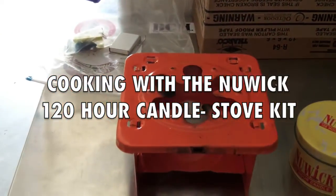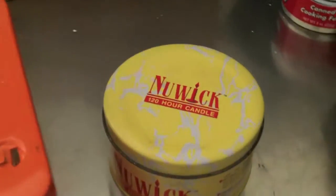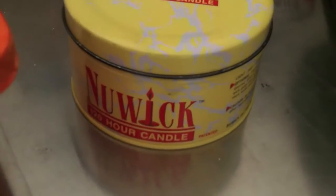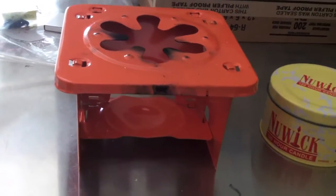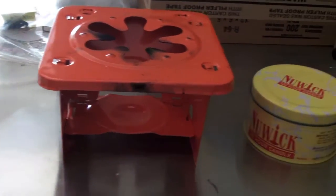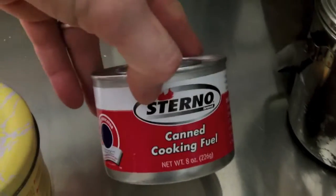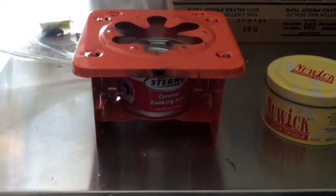Hey guys, Anthony here. Quick video today — I did one of these about three years ago. It's showing this 120-hour Ner Wick candle that they still make and sell today. This candle came with this little folding stove here, which is very handy. What I'm going to show you today is with something like this small folding stove in your vehicle, this candle, and/or this can of Sterno fuel, you can in essence boil up water for heating up something to drink or eat.